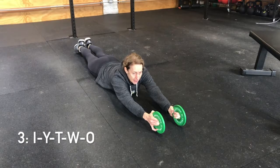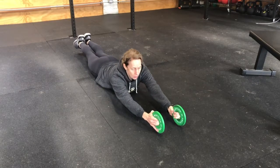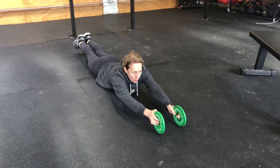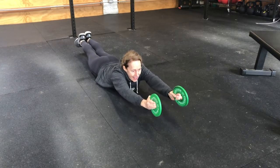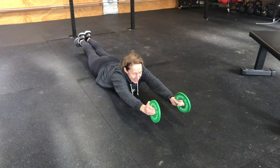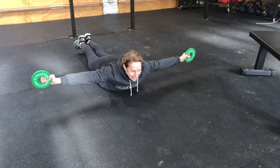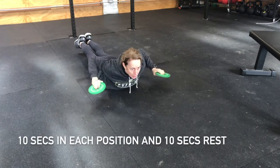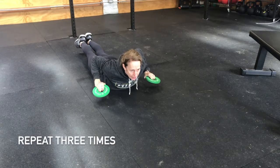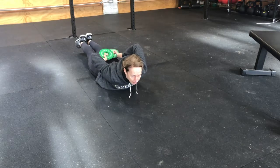This is a drill for your scaps. Lay on the floor in a prone position. Heels come up slightly, shoulders up slightly, and we're going to hold for ten seconds in each of five positions: I, Y, T — squeeze your back together — W, really feel that between your shoulder blades, and O — hold the weights up off your butt if you can.